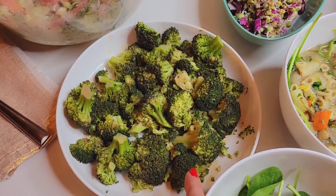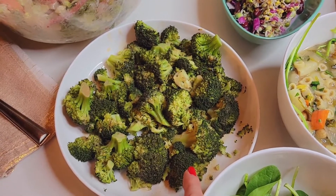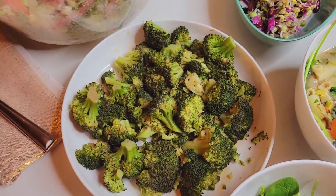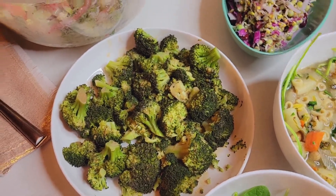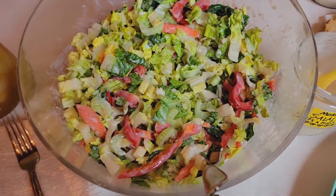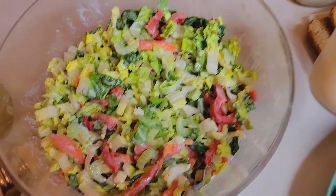Over here I have some steamed broccoli made in my Instant Pot set to zero, quick release — you know how that goes. I topped it with the Asian vinaigrette, just a little shake.